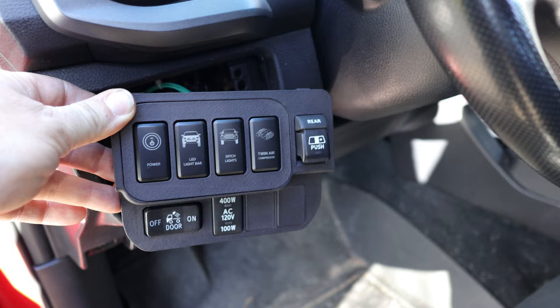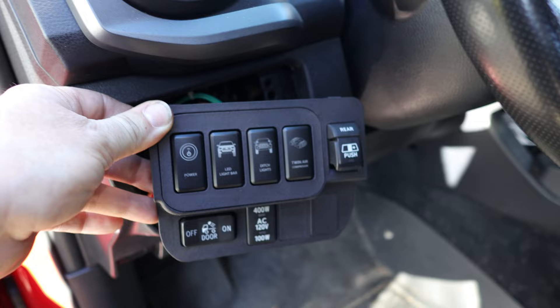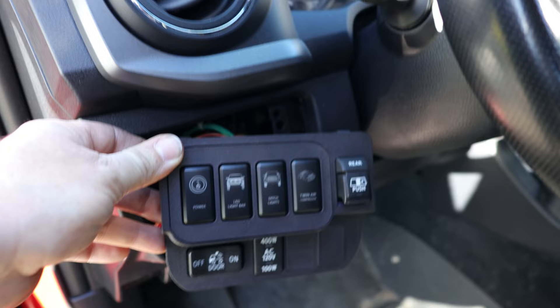So now at this point we're ready to install. However, there is one more crucial piece of information that you need to understand about these modular switch panels, and that is when you go to buy the panel and the module insert and everything, you're going to have two different options to choose from. No matter what variation you decide to pick, you're gonna have two different options.